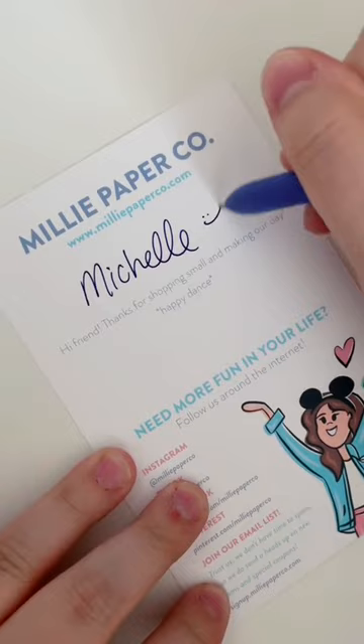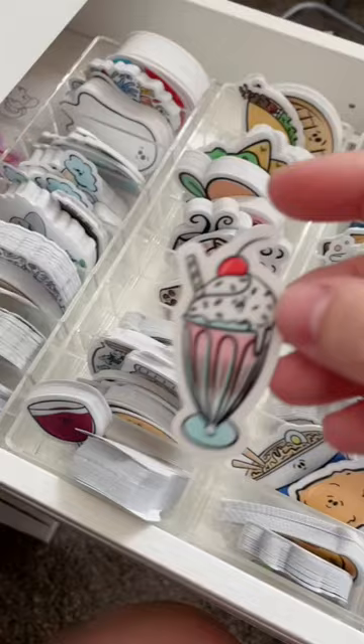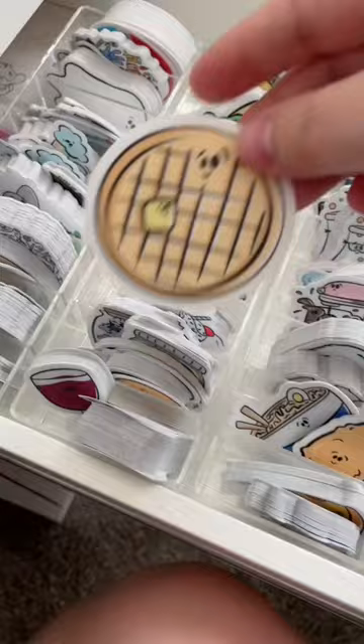Hey friends, let's pack an order for Michelle today and you might want to buckle up because this one has quite a few stickers in it and we're gonna go super quick. First things first, they are waterproof, dishwasher safe, all that good stuff. There's a lot of cute designs going on — that burrito and that milkshake, they're too cute, I love them.